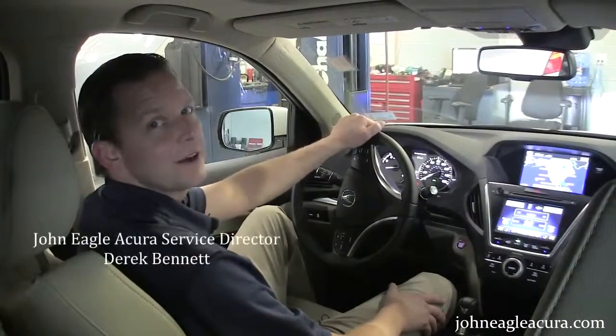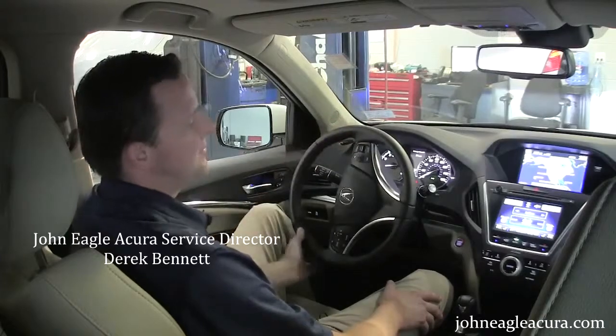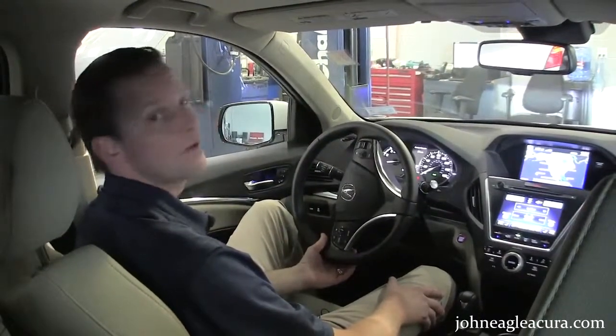Hey guys, welcome to John Eagle Acura. I'm Derek Bennett, Service Director. We're in a 2014 MDX, and today we are going to pair our phone.